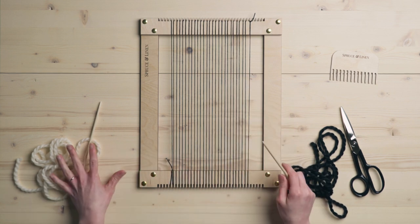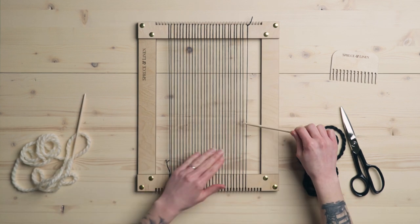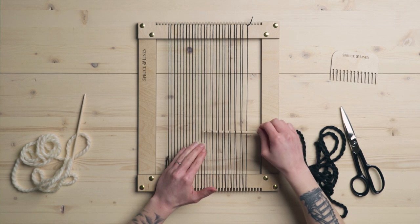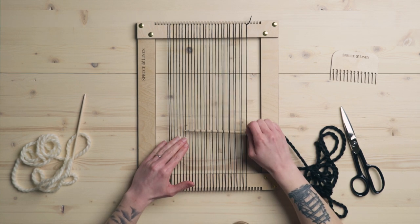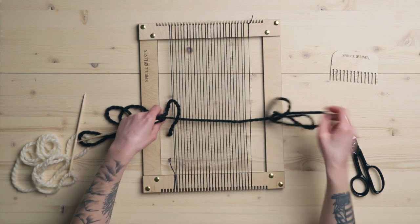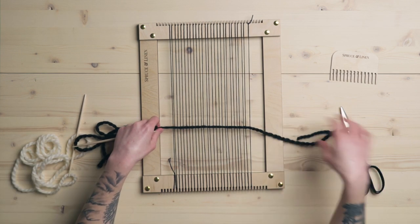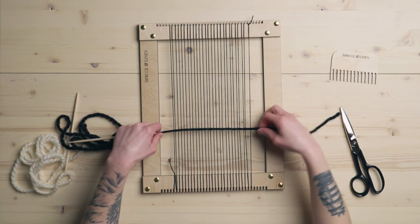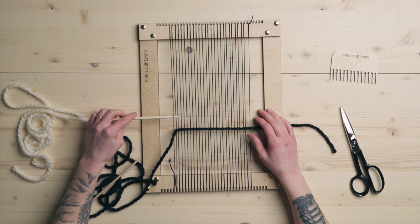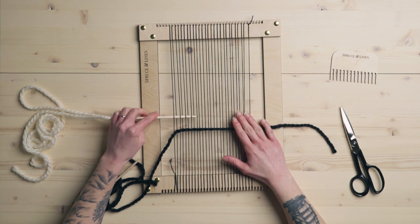I have an odd amount of warp strings, but that honestly doesn't really matter for this. I'm just going to start doing plain weave — one row of the black and then one row of the white.